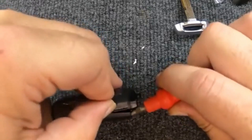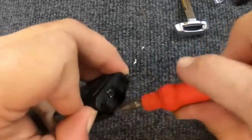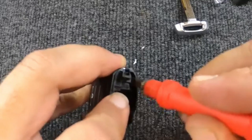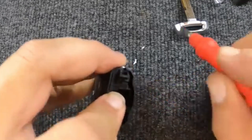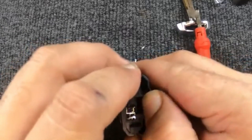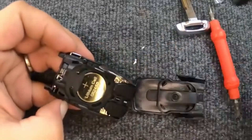Put your fingernail in there just to hold it. Then come to the other side and put the flat-tip in. You'll notice what came apart there. Now go ahead and grab the two halves like so, and it pops open.